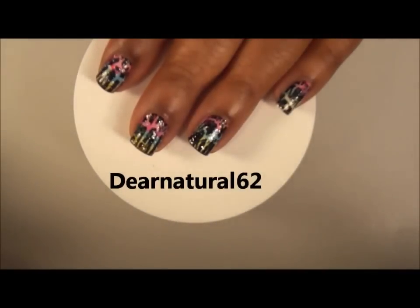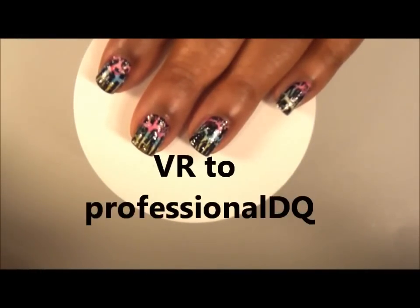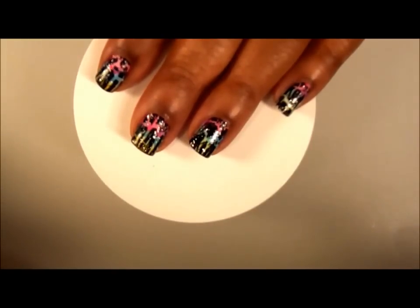Hi guys, it's DearNatural62. I'm coming today with a video response to professional DQ — I'll put her name at the bottom. She did this cool acid zebra nail art, but instead she did actual zebra lines. So I wanted to do a twist to her video and do a video response where I'm doing the same acid colors — well, my version of the acid colors — but I wanted to use crackle polish with a touch of sparkle. So if you want to see how I came up with this look, please stay tuned and we'll get right into it.